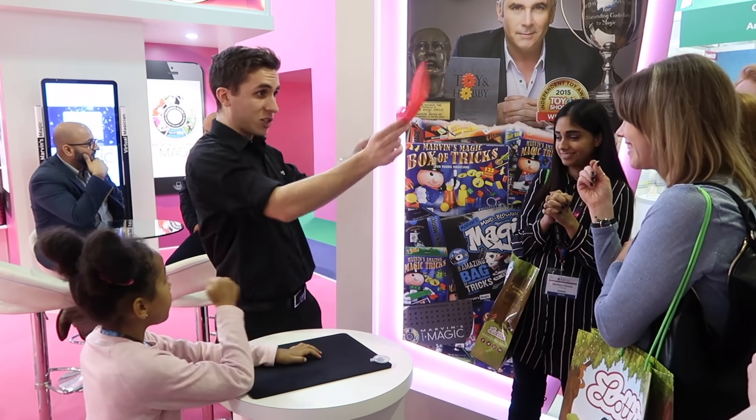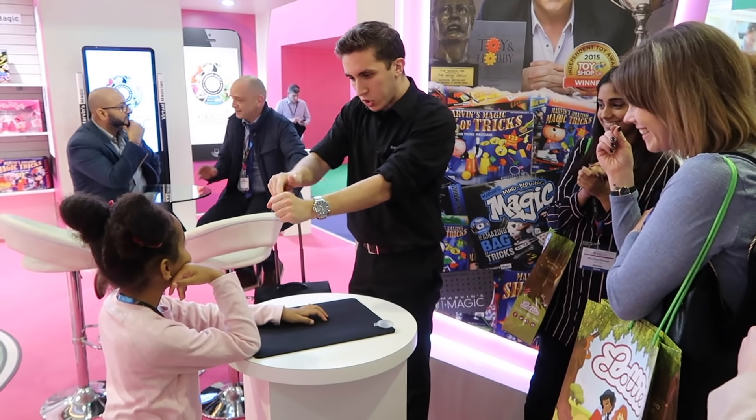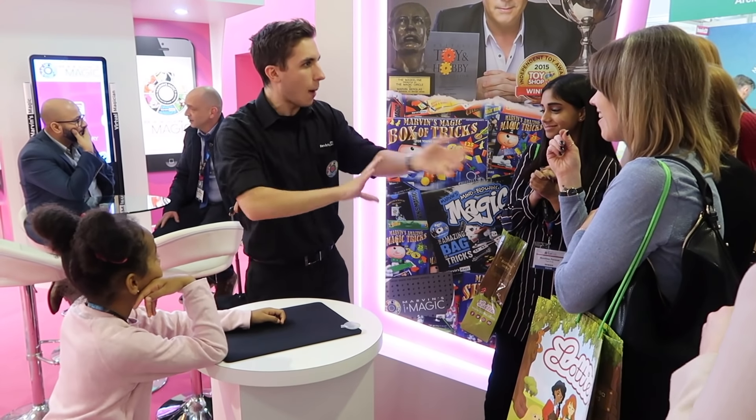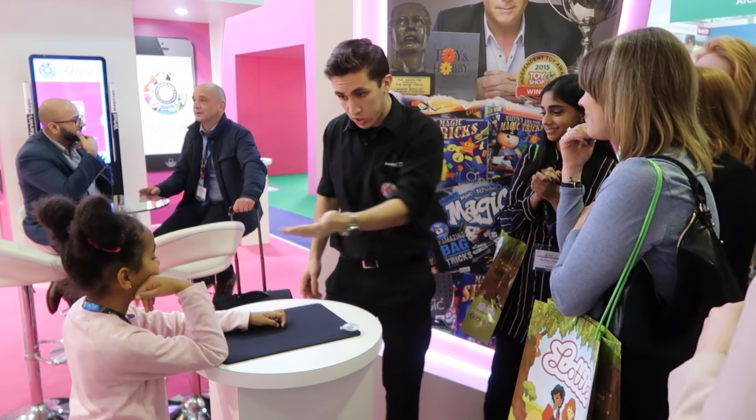I'll do that one more time for you. Watching closely. Have a look. You take the magic handkerchief. You stuff it all the way inside your fist, just like so. You give it a blow. Blow. And it vanishes. Now most people think that I use my sleeves — you see, I'm not using my sleeves because my sleeves are all up. But what I do like to do sometimes is use someone else's sleeve.